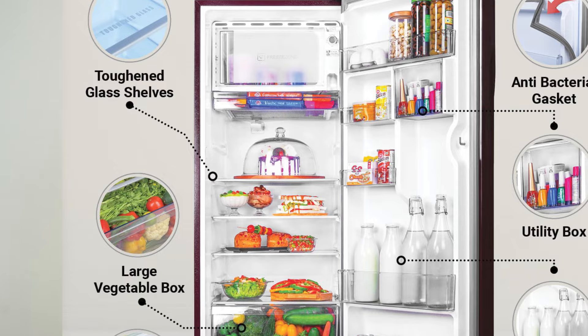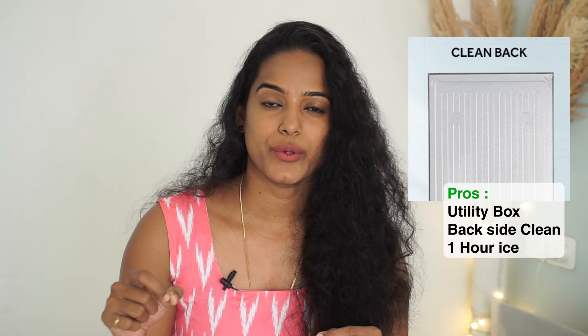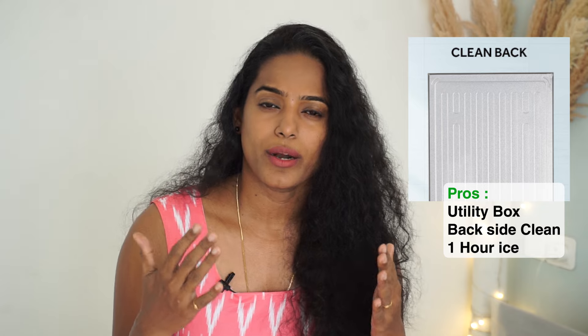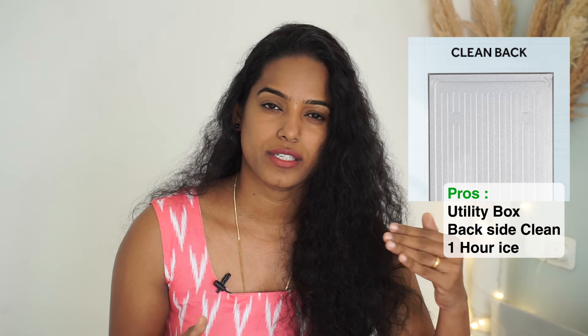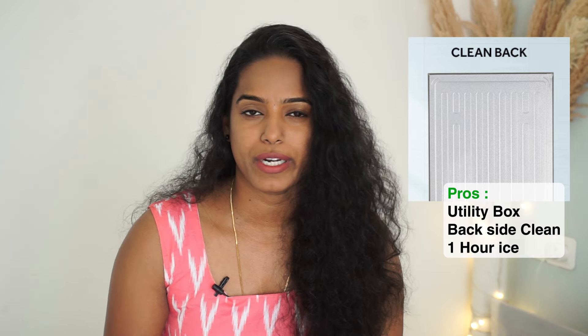There is extra space in the fridge. In terms of pros and cons, there is a utility space — a small chamber that is useful. As you can see, the back side is covered. There is a small sealed compartment inside your fridge — it is completely sealed. This is a unique model. If you want to store things without dust or deposit issues, there are a lot of chances it stays clean — so this is a benefit.